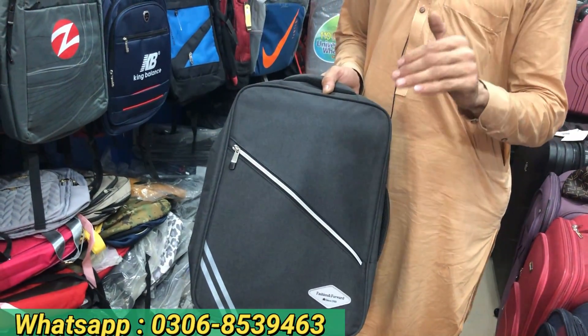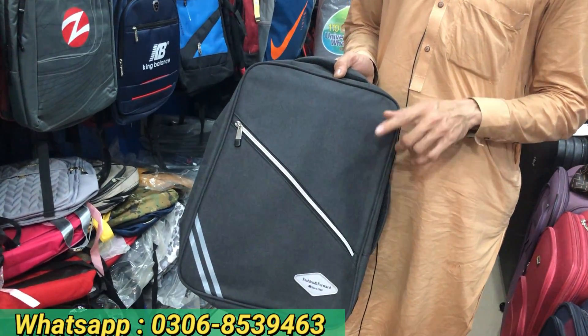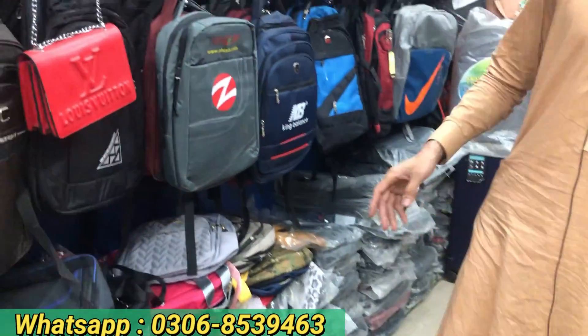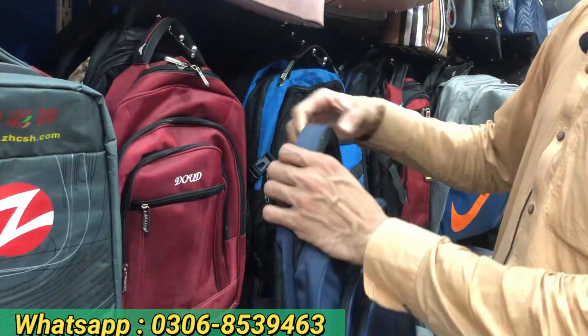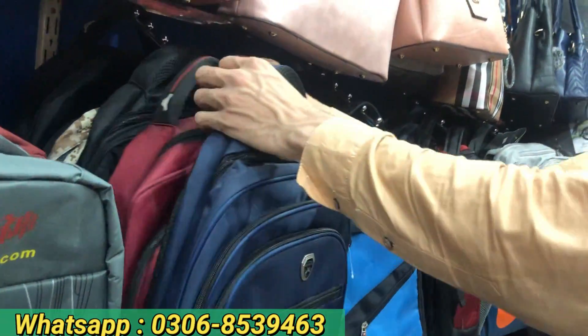We are on YouTube — you will only see it on our YouTube channel. It is only for 4000. We have only 800. It is a different quality — Inshallah, the quality and size will be available. It is a 1000-quality item.